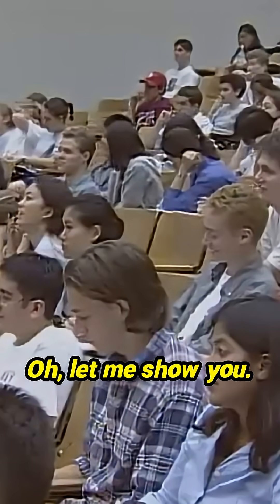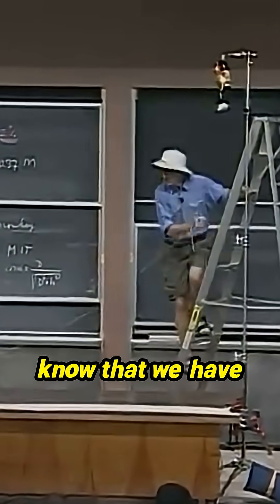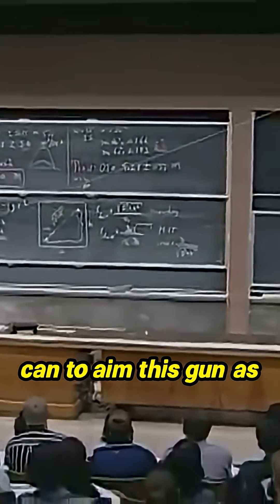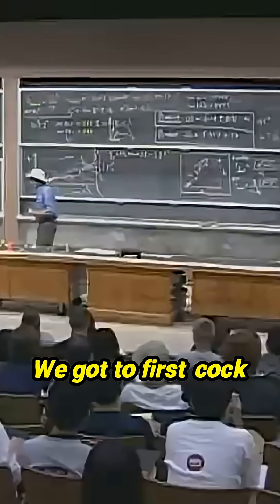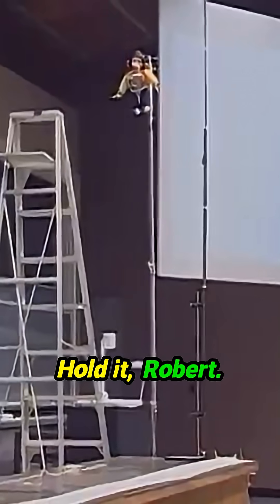Robert, don't let go yet. Let me show you — it's important that you know that we have done everything we can to aim this gun as accurately as we can at Robert. Robert, don't let go yet. We've got to first cock the gun. Hold it now. Hold it, Robert.